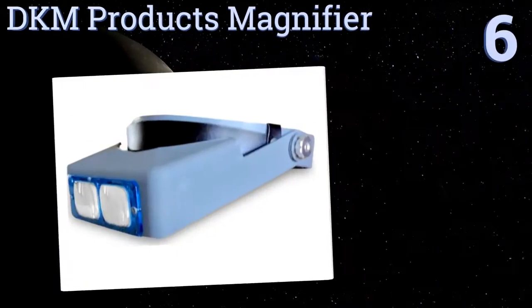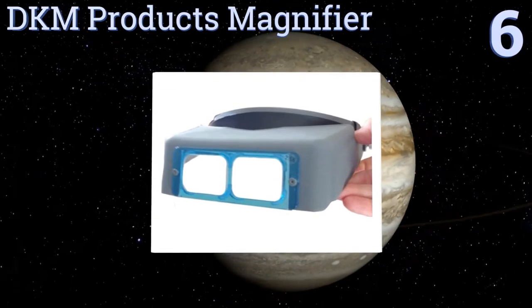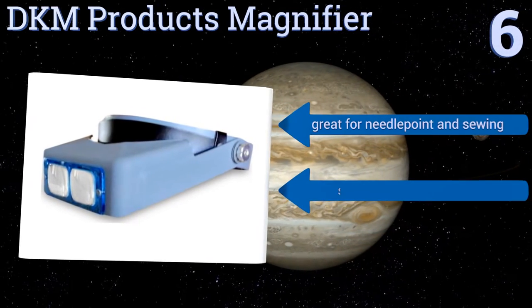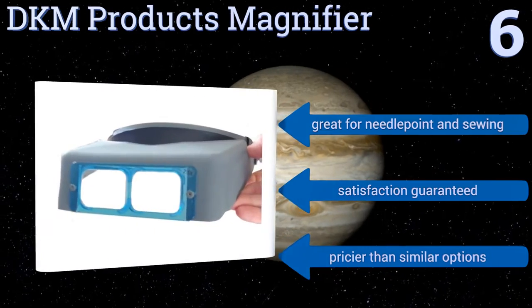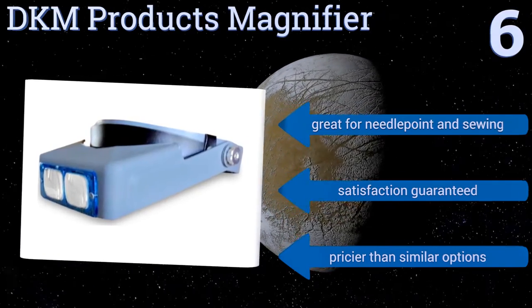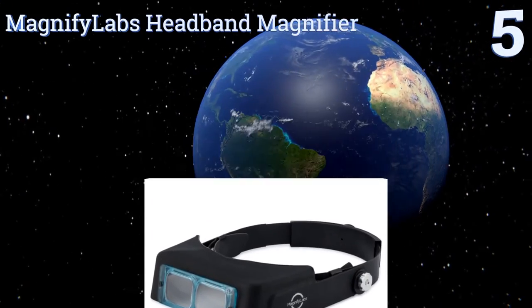Moving up our list to number six, the DCM Products magnifier is a lightweight, adjustable option. You can fit it to the crown of your head and change the tilt of the visor with pivoting screws. If the 2.5 times magnification doesn't suit your needs, you can purchase additional lenses and swap them out. It's great for needlepoint and sewing, and your satisfaction is guaranteed, however it is pricier than similar options.